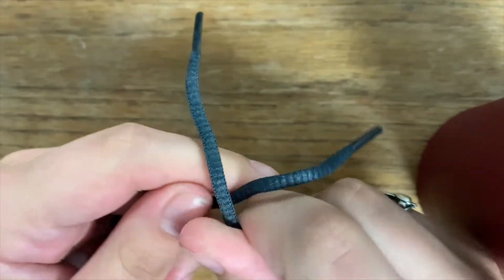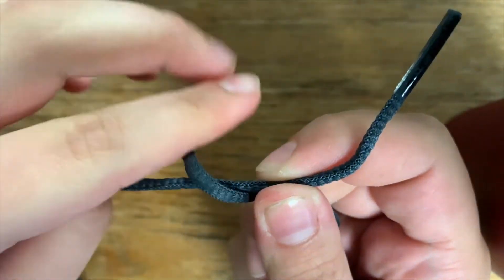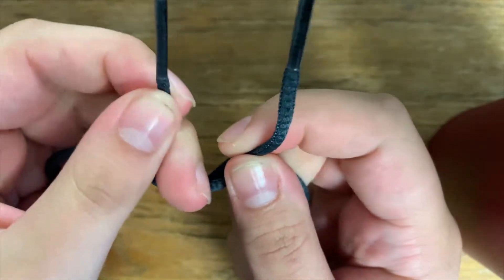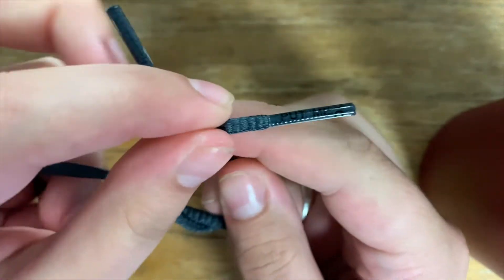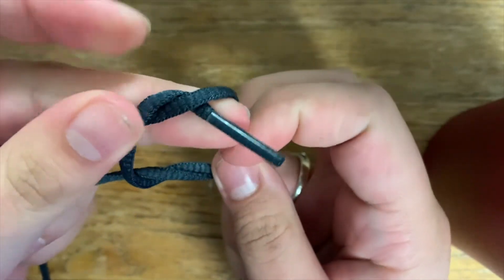So you do right over the left and then you pull it under like that, and then you do left over right and then you pull it through the loop.